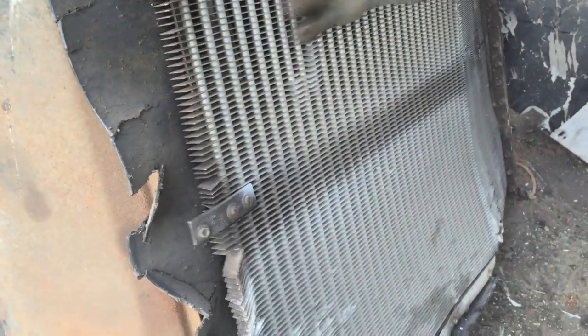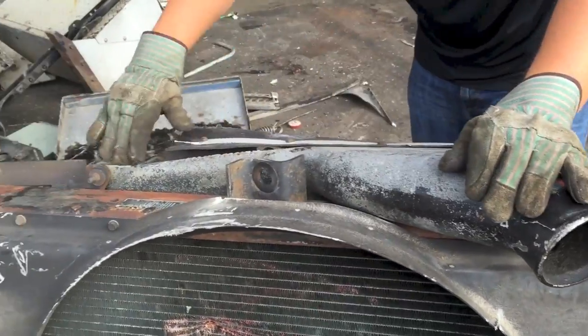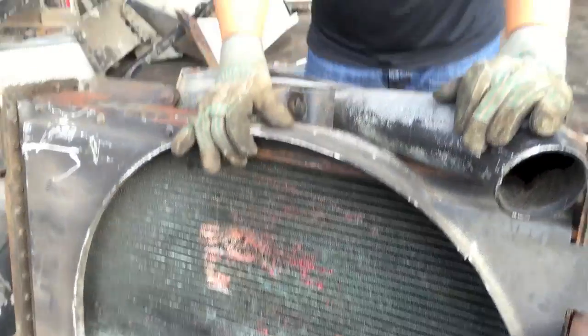This radiator has aluminum on one side, then if you come over here, this piece is aluminum, and there's another radiator in between the one that we showed you and the brass one. There's an aluminum one down in here and then there's a brass one right here.